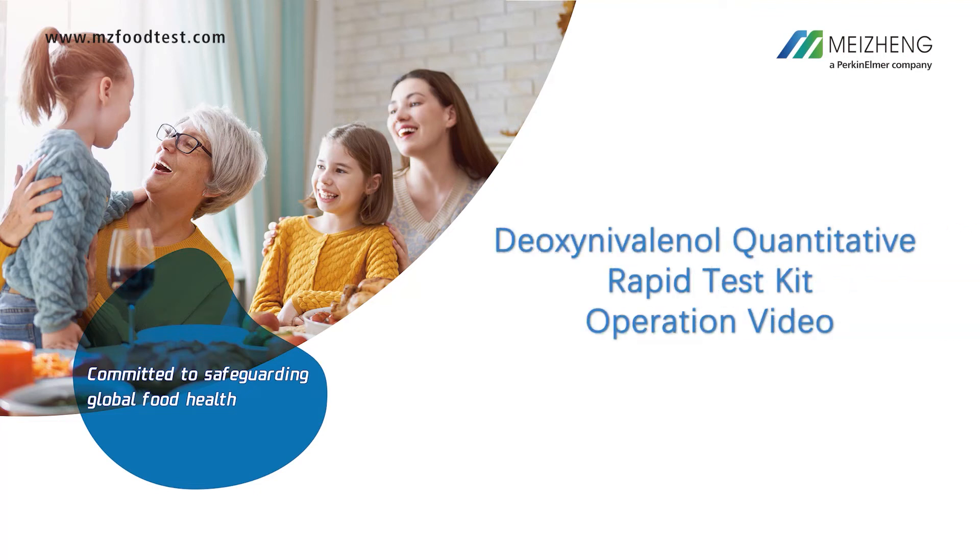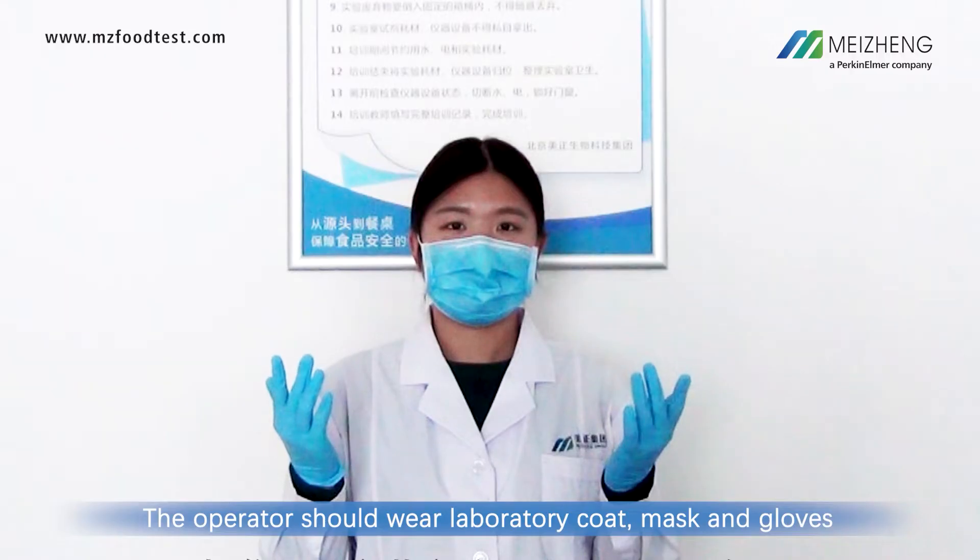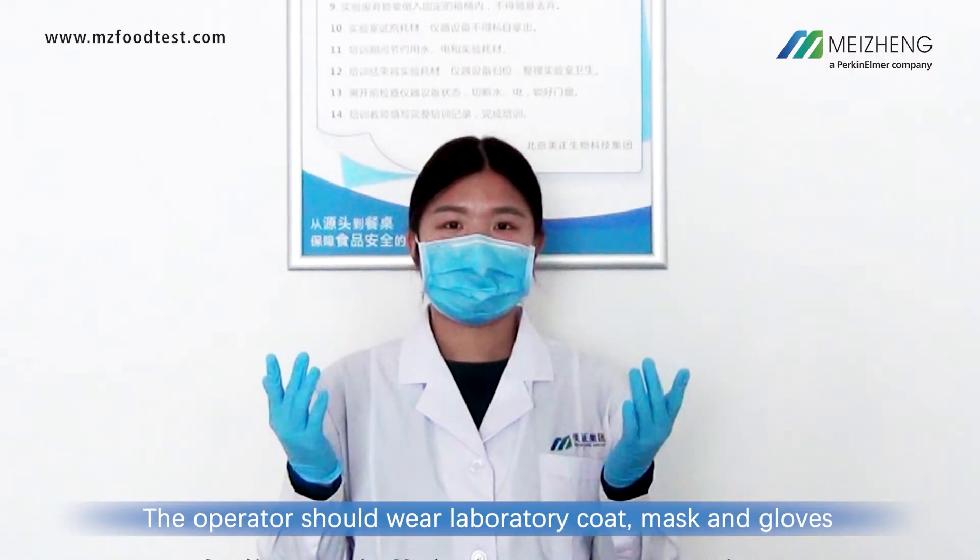Deoxynivalenol Quantitative Rapid Test Kit Operation Video. The operator should wear a laboratory coat, mask, and gloves.